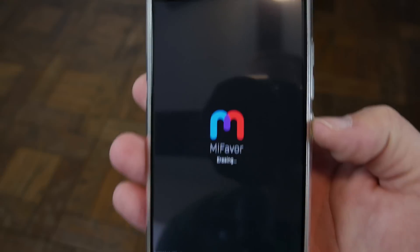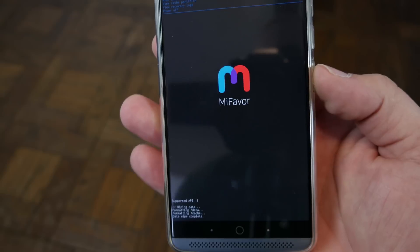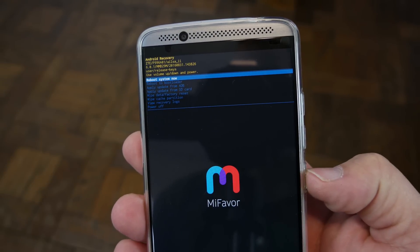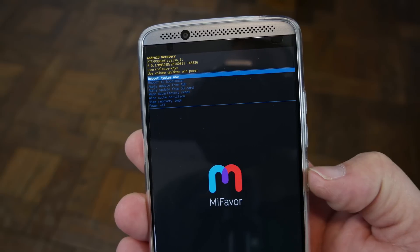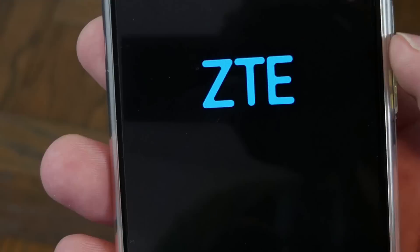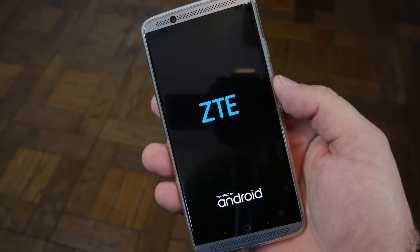And that is going to erase everything. There's a little bit of information down here at the bottom, and it says it's been erased. You've got the menu back, and now you can go ahead and hit power again to reboot system now, and the device will boot back up.